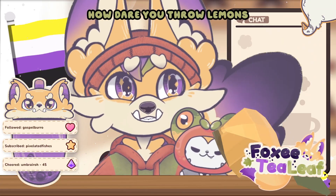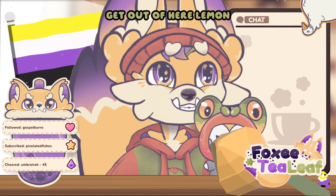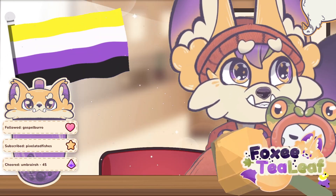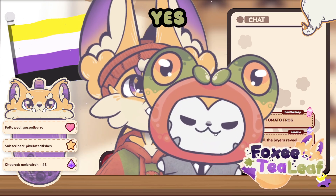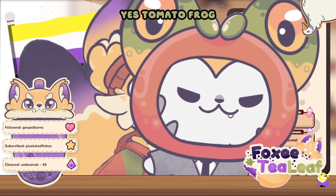Ow — how dare you throw lemons? Get out of here, lemon! Get out! Tomato frog? Yes, tomato frog!